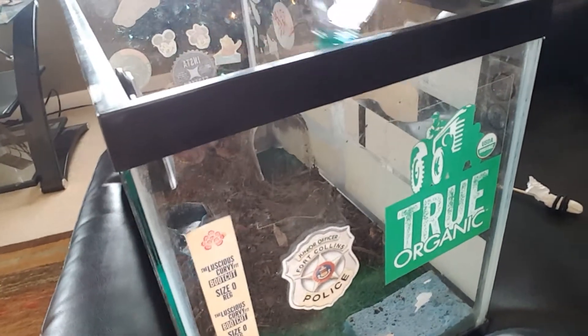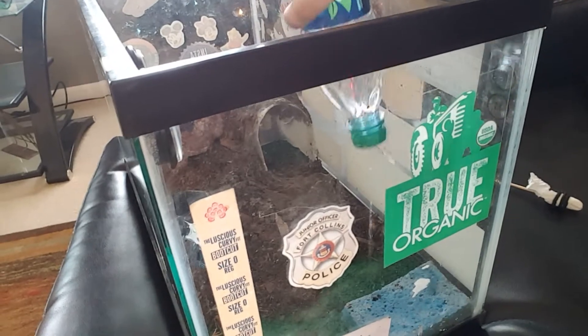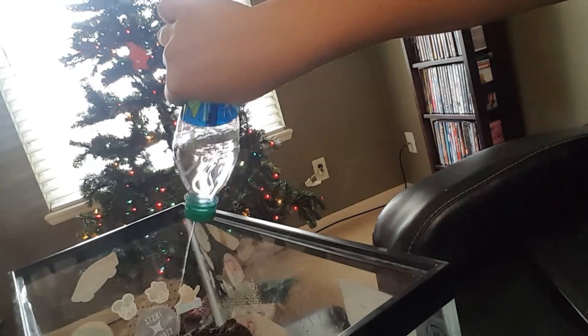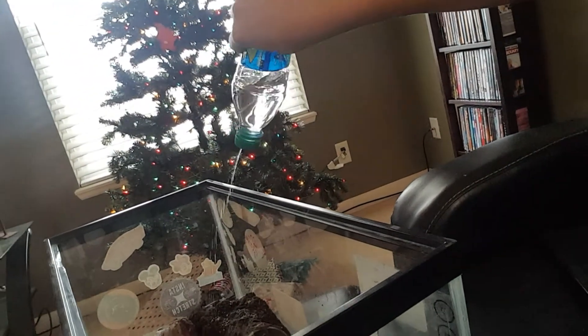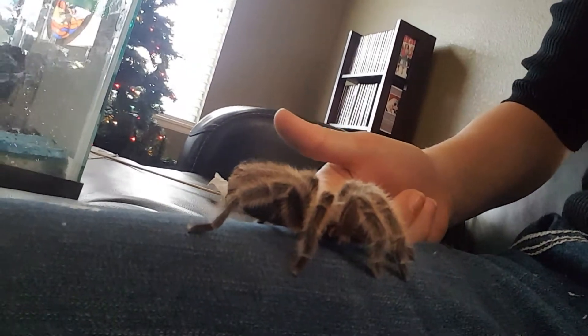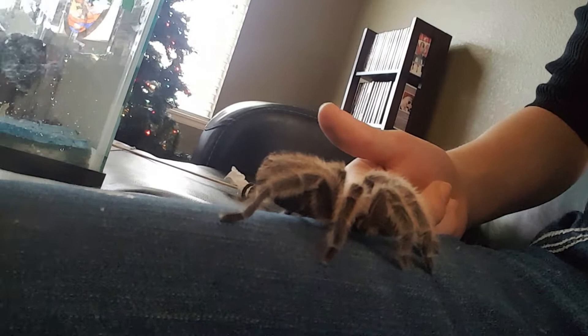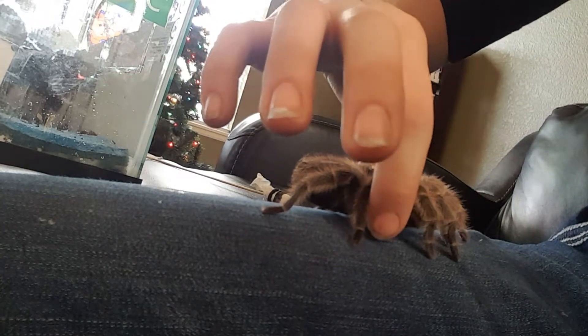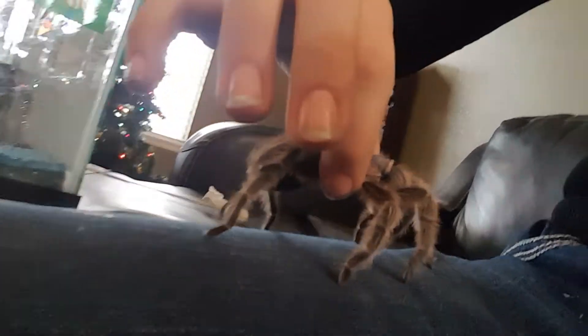I recommend spraying down the cage every once in a while, because a lot of these spiders like humid areas. My room stays pretty warm. It's okay. It doesn't stick to my pants too much — she likes to stick.